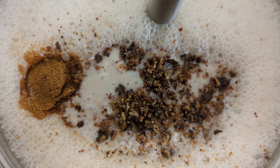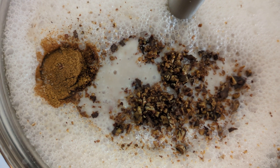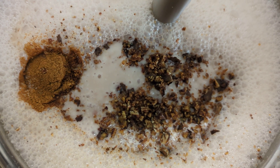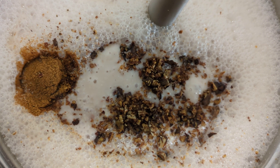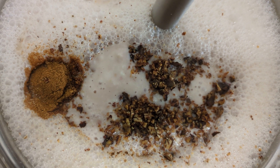I've added my nutmeg as well, so now I'm going to blend everything, and then I'll add the vanilla. I've started to cook the porridge on medium heat.